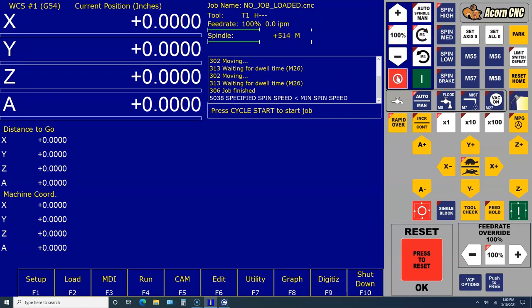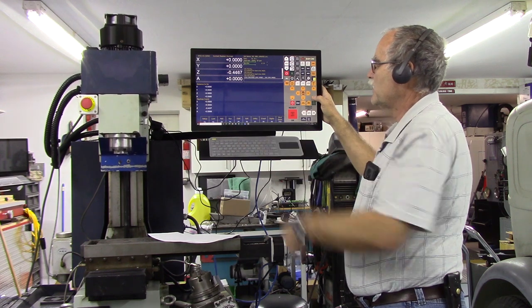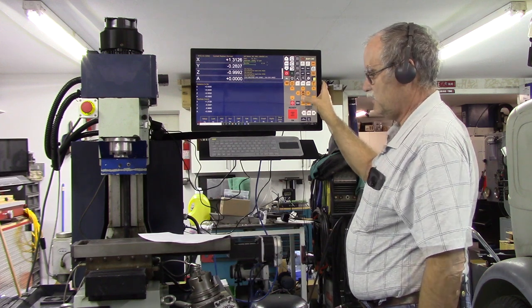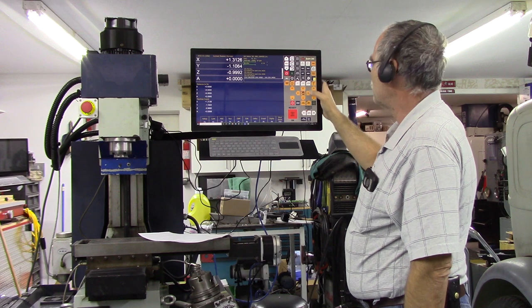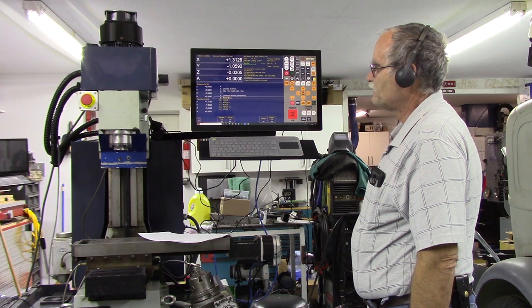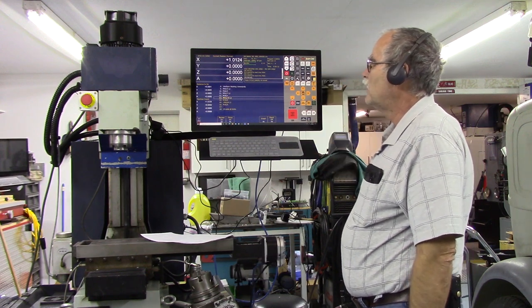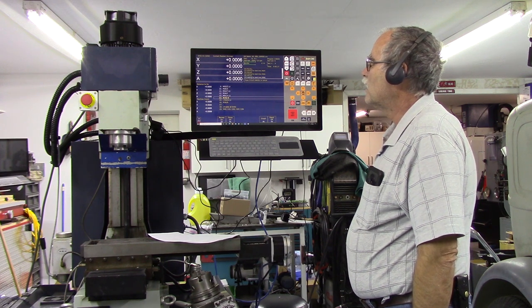Our spindle is working. Let's try our movements: Z negative - Z is moving negative. X positive - X is moving positive. Y negative - Y is moving in the negative direction. Y positive, then reset home and it goes up, rehoming itself. We're back to home.